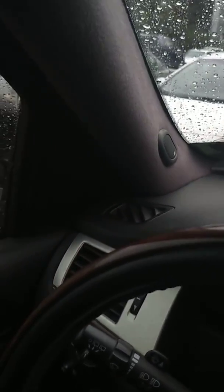My A-pillars — a lot of people have had problems with saggy fabric on these. I just had mine reupholstered when I first bought the truck and it's still holding up quite well.